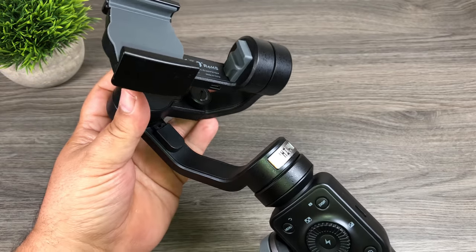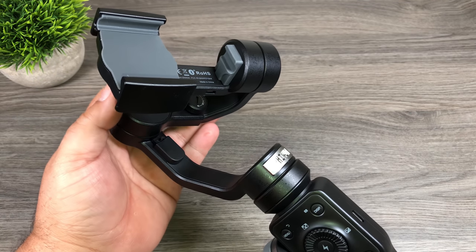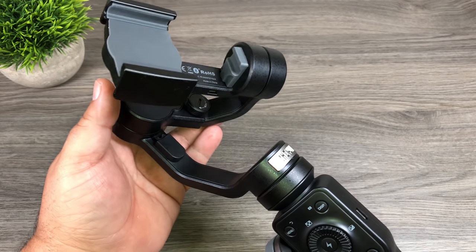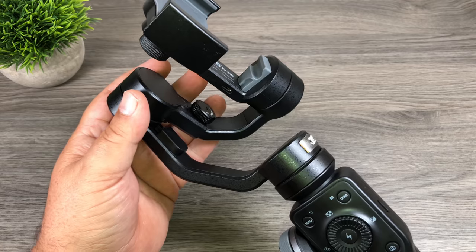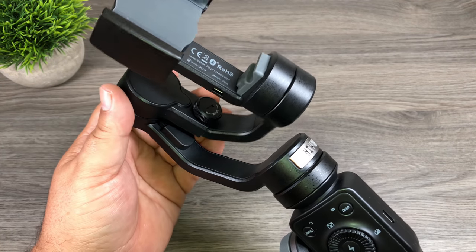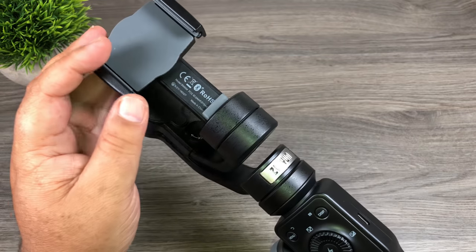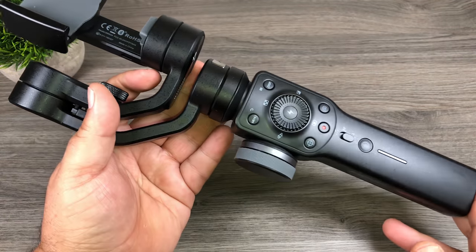Another really nice feature is the locking mechanism. Gimbals tend to flop around quite a bit, especially if you're out filming, doing some sightseeing, and you turn it off. But they've included a really nice feature where it locks in even when you have your smartphone mounted, and it will put the unit into standby mode.